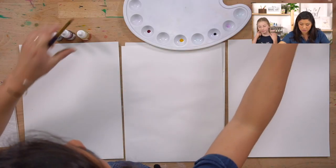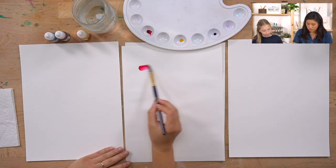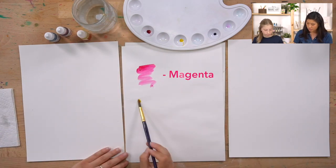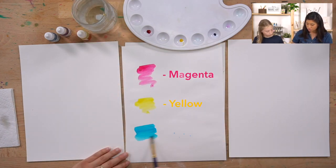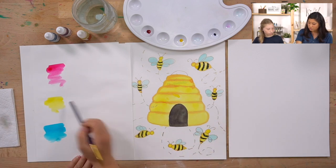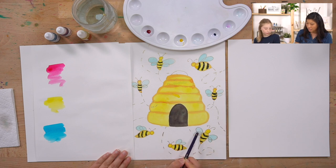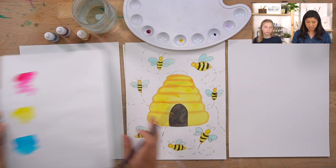The supplies we're using are watercolors - three colors: magenta or red, yellow, and blue. We'll mix these colors to make orange and black, and we'll show you how to use a lot of water to make the wings look kind of clear.